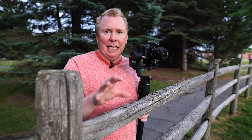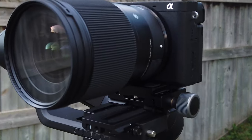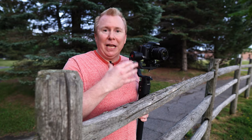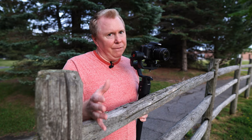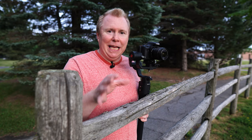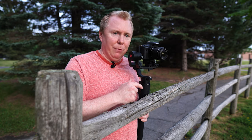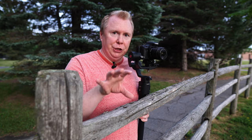I use the Sony a6400, which is a nice lightweight camera. I normally pair it with a Sigma 16, a fantastic lens for that camera, and it works really well on such a light gimbal because it's a light payload. So I can mix those two and get the shots that I want. Of course if your camera is a bit heavier or you're looking to use a bigger lens it might not work perfectly for you, but for the most part I think this gimbal can really work well for certain situations.